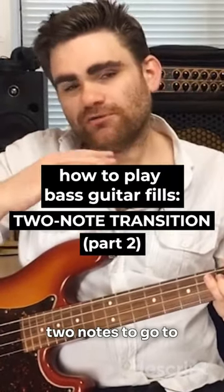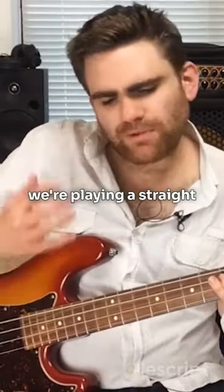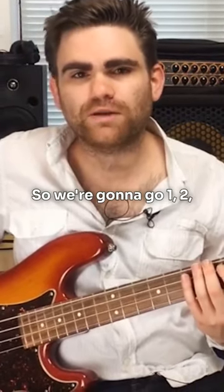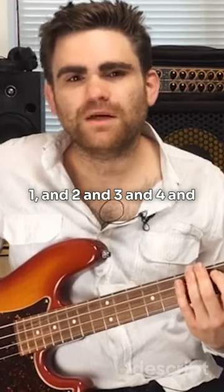This is all about using two notes to go to the next chord, as the name implies. What we are doing is playing a straight rock groove, chugging on eighth notes: one, two, one and two and three and four and.